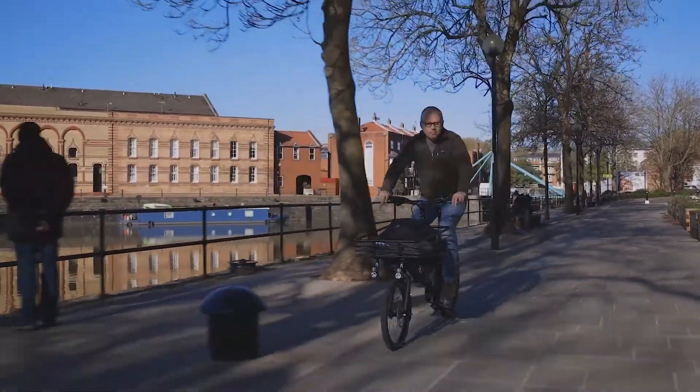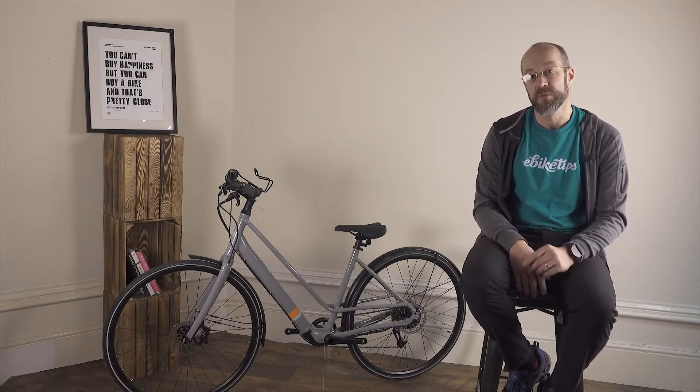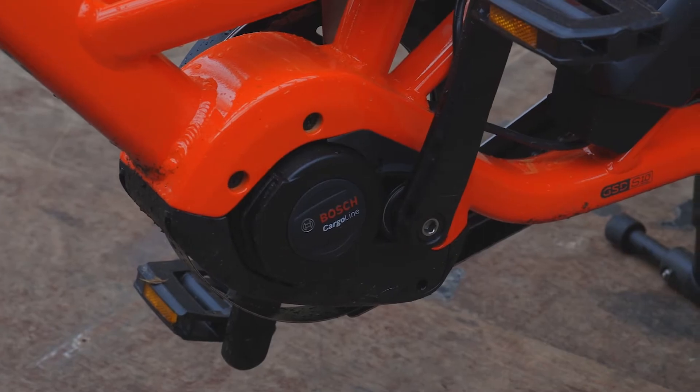Now there are outliers, but to generalize: cheaper bikes use hub motors and more expensive bikes use mid motors. Why is this? Mostly it's for two reasons. Firstly, mid motors are more complex, and because of that they're more expensive to produce.